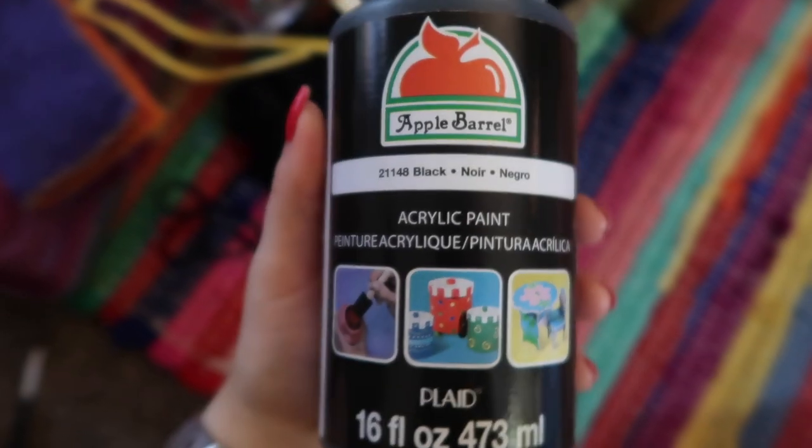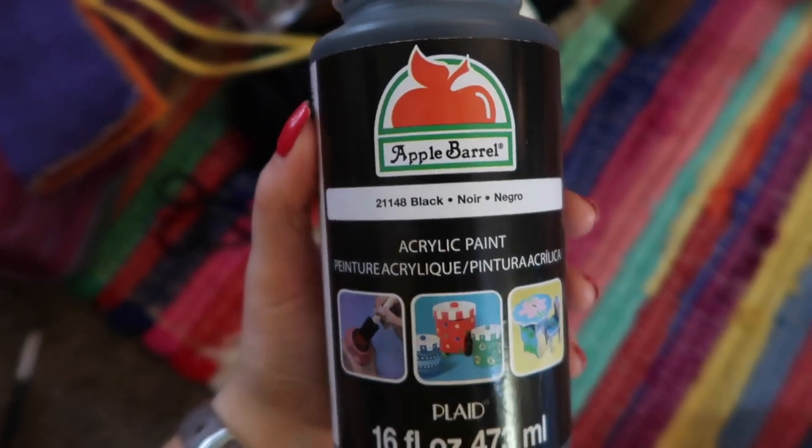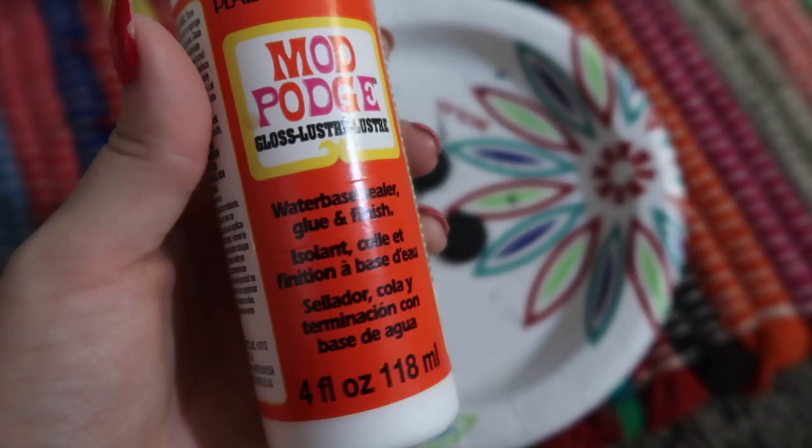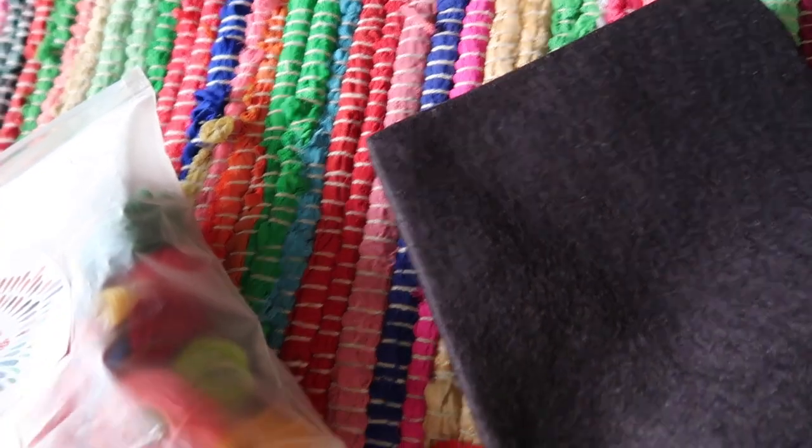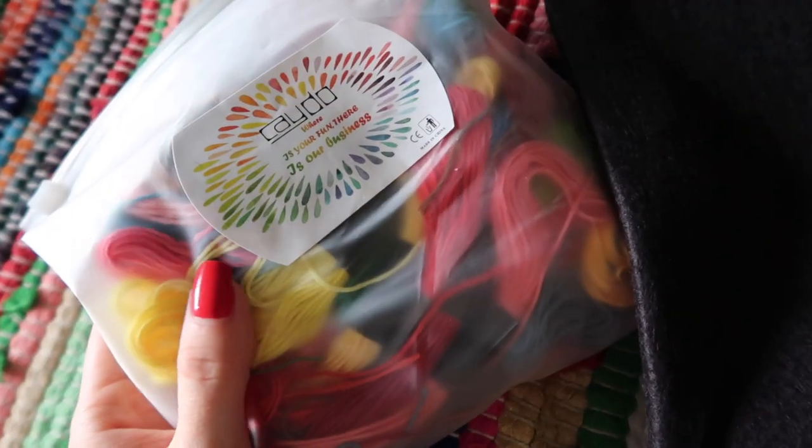All you're gonna need for this DIY is a white cardigan, black yarn, a yarn needle, black acrylic paint if the buttons on your cardigan are not already black, and a paintbrush. You'll also need some Mod Podge to go over the painted buttons, felt for the stars on the elbows, and some embroidery floss to sew those on — whatever color you like.